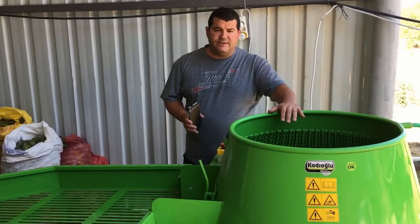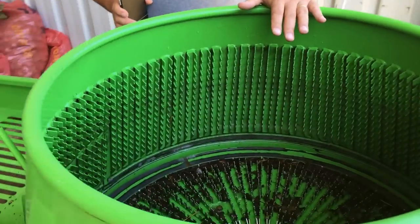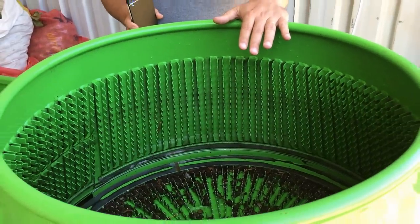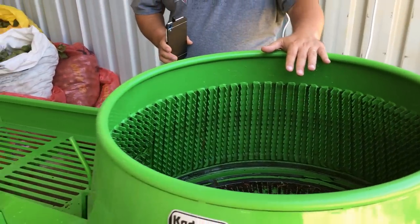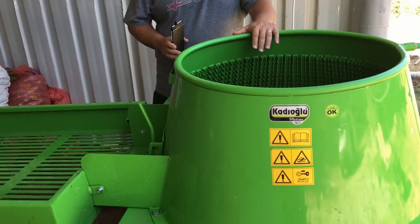Here is the feeding area. The machine works vertically. You can feed 100 to 110 kilos of walnut in one batch, and it cleans them in about 48 minutes.